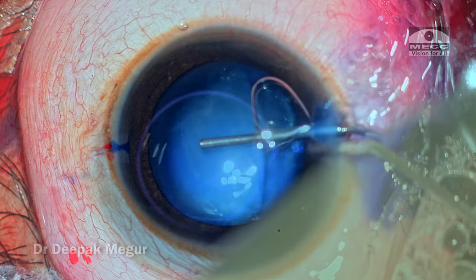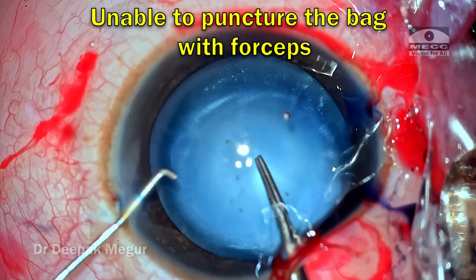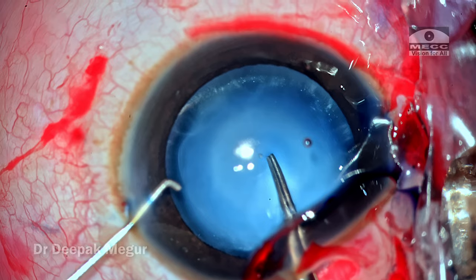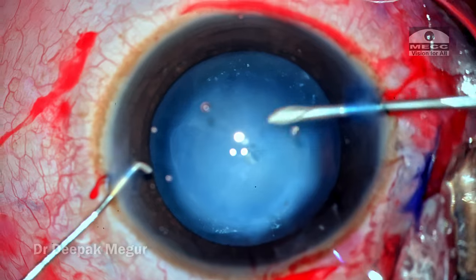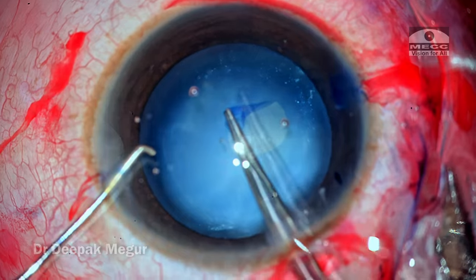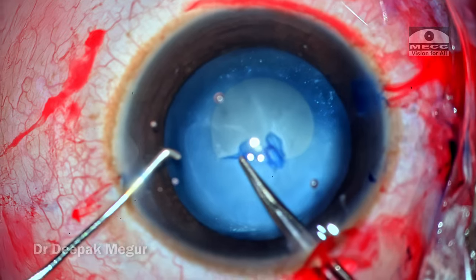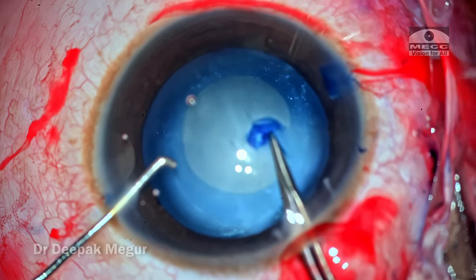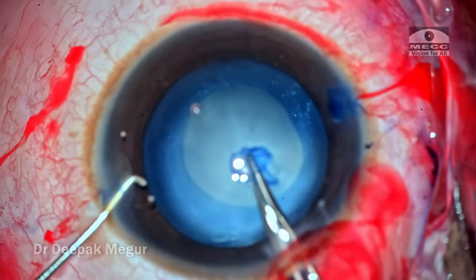The incisions are created, the anterior capsule is stained, and it is time to perform the rhexis. I am finding it difficult to puncture the anterior capsule with the forceps, which raises some suspicion. I reverted to my 26-gauge needle to puncture the anterior capsule, and then performed the rhexis with the forceps. The most important step in this surgery is the rhexis, as in most pediatric cataract surgeries — we need to get it perfect because in-the-bag implantation and a well-centered lens is absolutely critical.